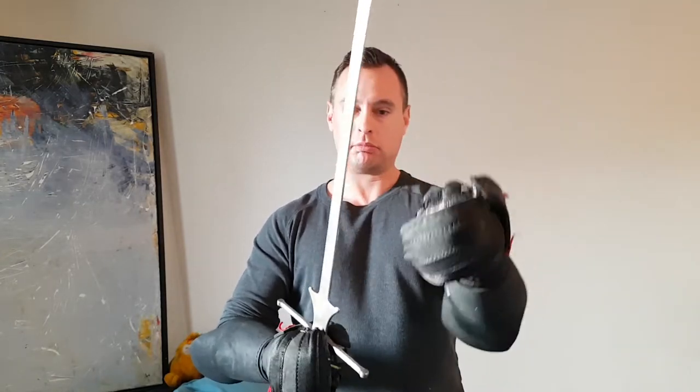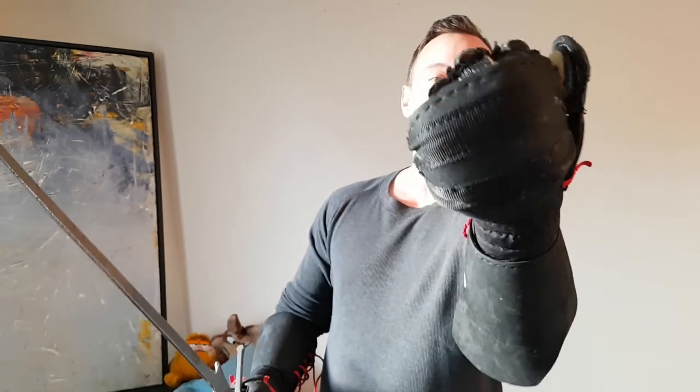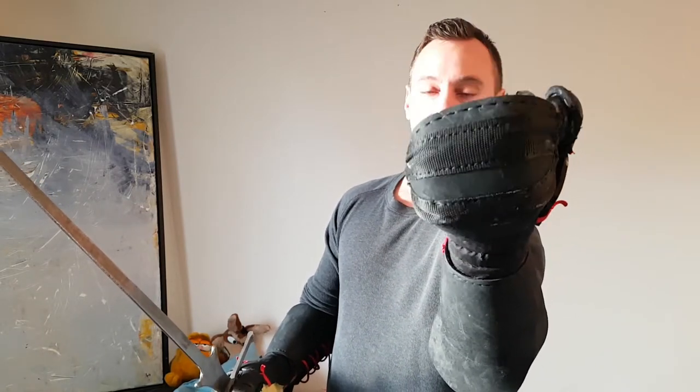What this modification will assist with is simply creating an extra level of protection for the fingers. They don't go all the way up — they only go halfway up. The reason for that is for people who like grappling, so the gloves still open nicely and you still have full articulation of the fingers.